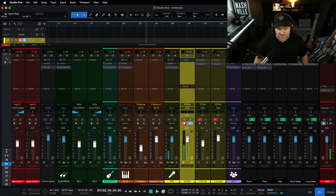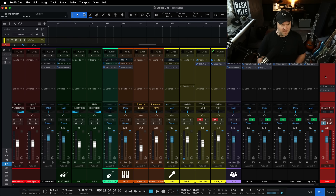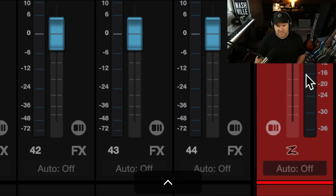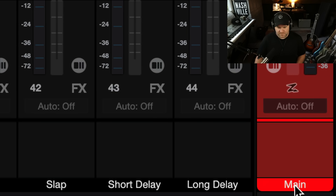If you hit the button and you hear that latency, come over here and open up the mixer. F3 opens up the mixer. Go to the far right-hand side — this is your main output, sometimes people call it the master fader. And you'll notice at the bottom of the master fader, see it says Main here,